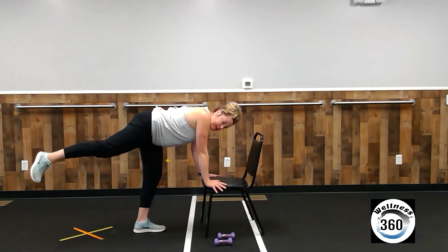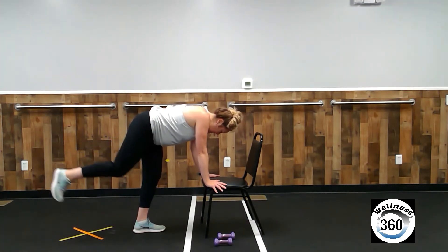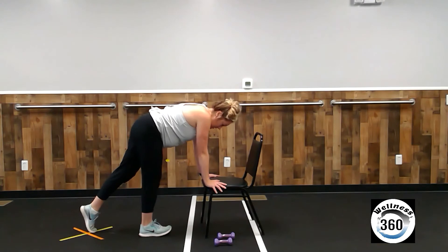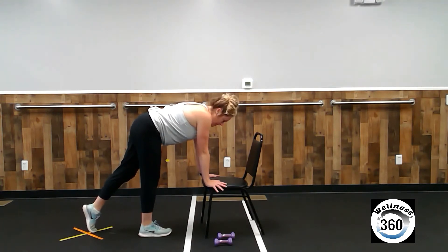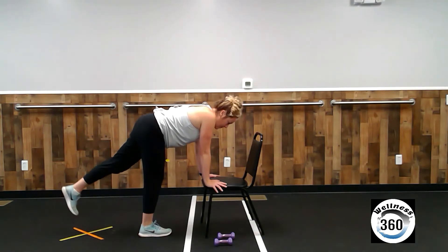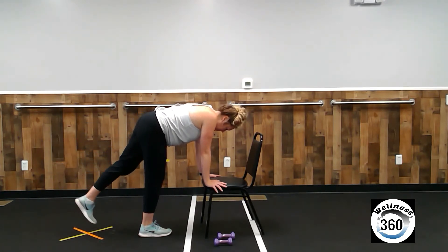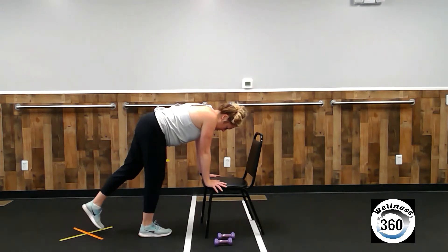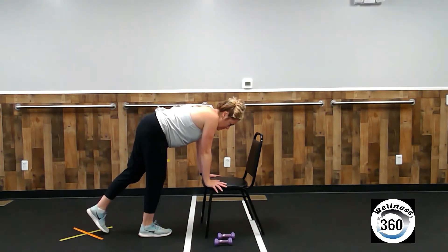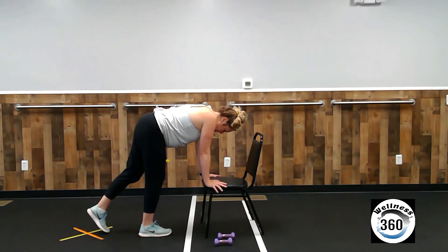Leave it up there. Ten pulses. Eight, nine, ten. And down. All right. Left leg behind you. Toes on the floor, back straight. And lift. Lift with your hip and butt muscles. Three, four, five, six, seven, eight, nine, and ten.